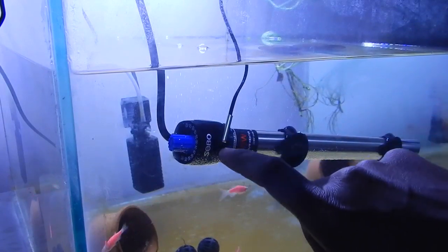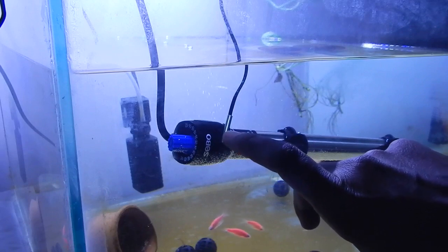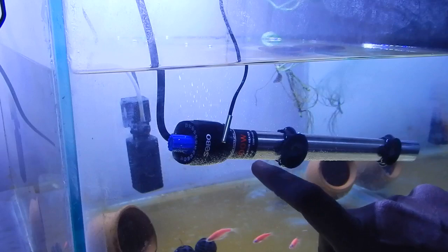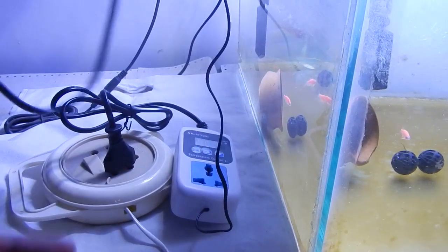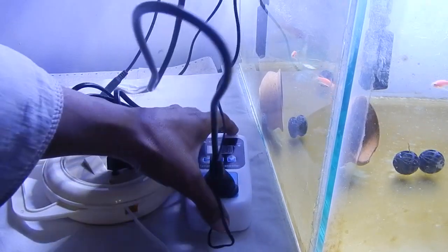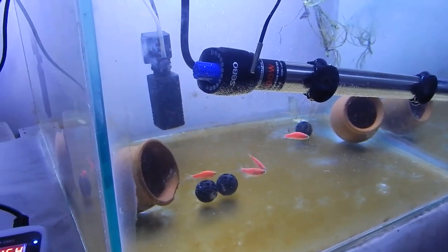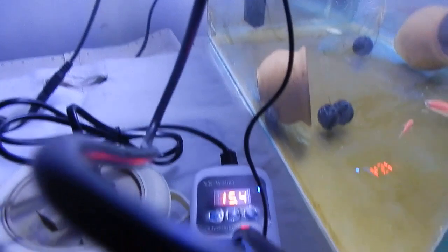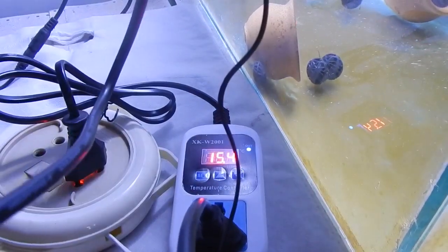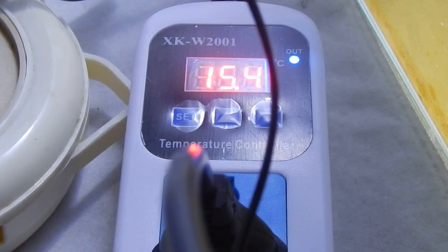Our probe is positioned next to the aquarium heater. The external thermostat will use the probe's reading to control the heater. Before plugging in any equipment, make sure it is turned off. The heater is now plugged in and turned on — you can see it is in heating position, currently heating the tank. The thermostat shows 15.4 degrees Celsius. Once the temperature reaches 26 degrees Celsius, the thermostat will automatically turn off the heater.